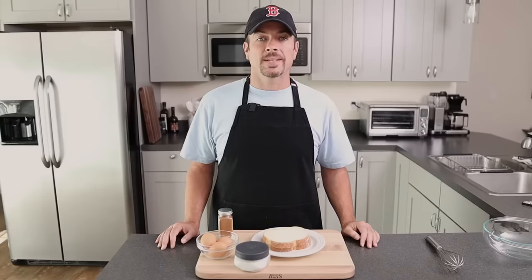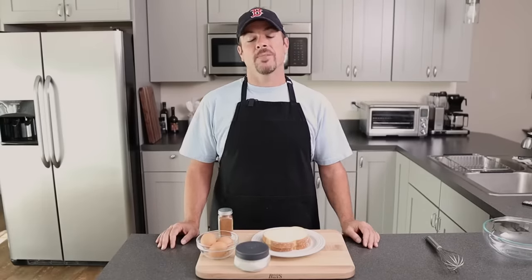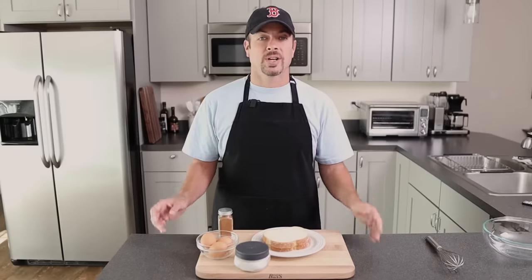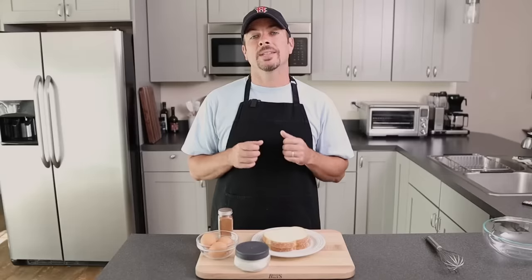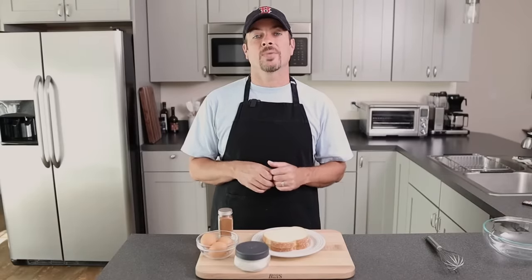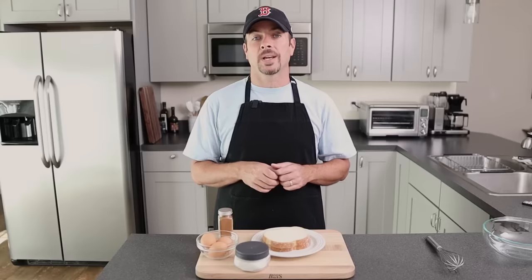Hey, it's Bob from Home Cook Basics. Thanks for coming back to my channel. If you're new here, please subscribe down below. Today we're talking about French toast, and this is French toast for beginners. I'm gonna make it really simple and easy so you don't get frustrated when you're trying to make this for the first time.